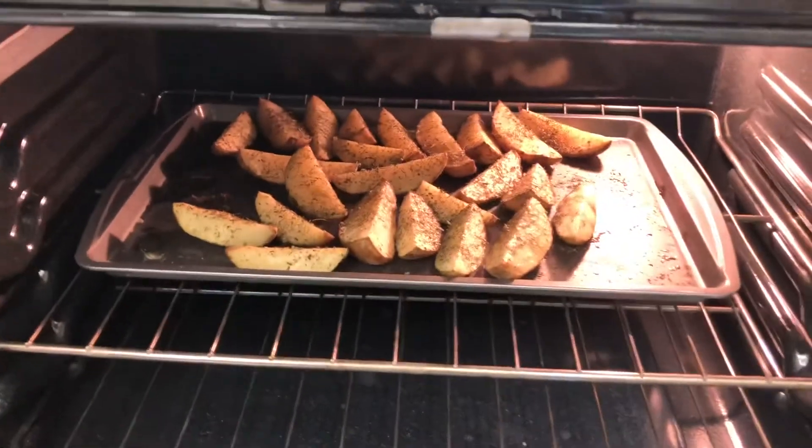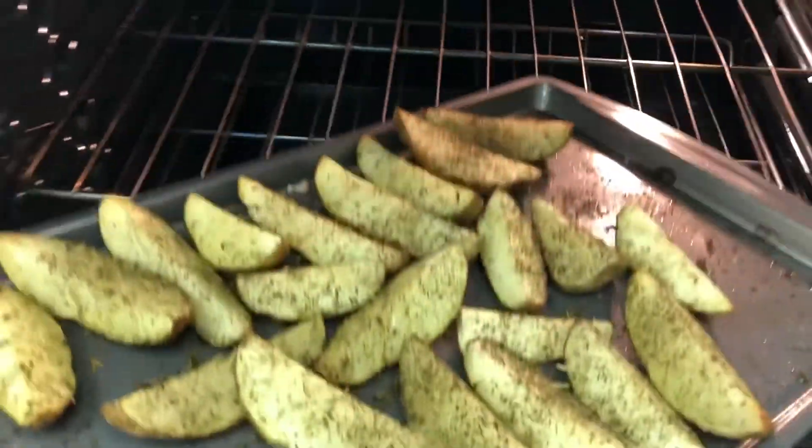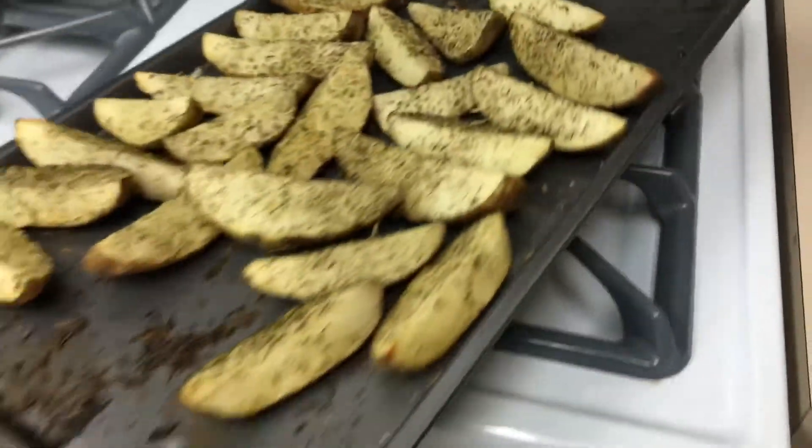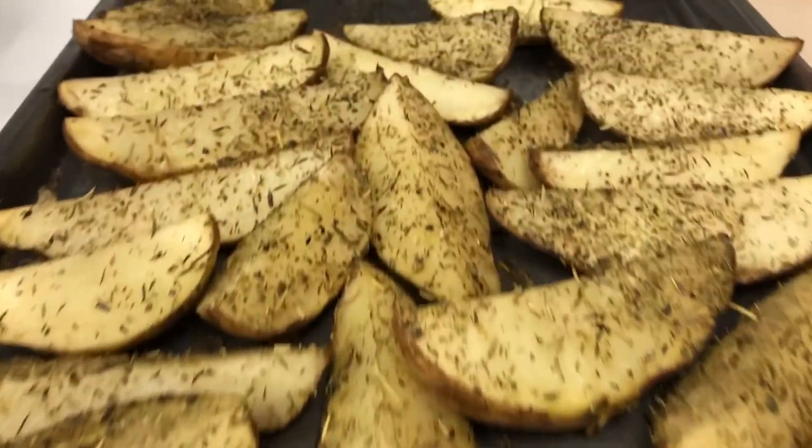That's the C-Roy world-famous Balboa fries — homemade french fries. They're good for you, nothing here is gonna set you back, and they're delicious. Give that a shot and let me know how you like it. Look at that — money!